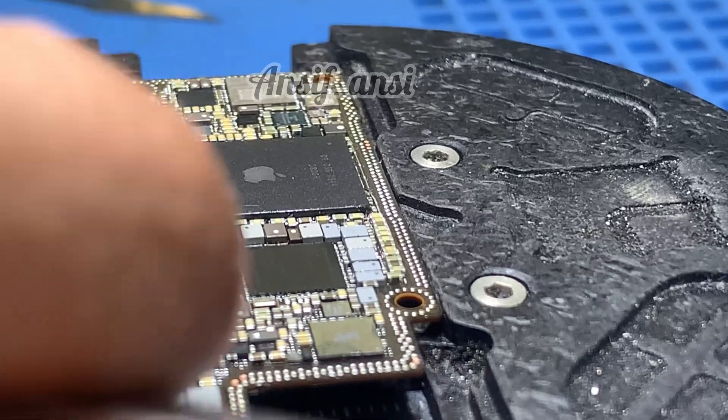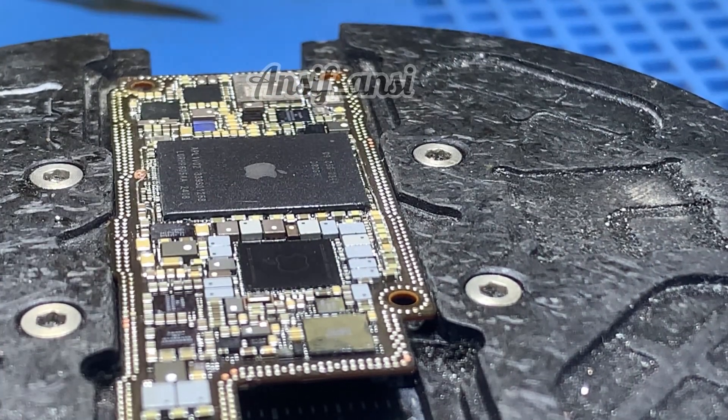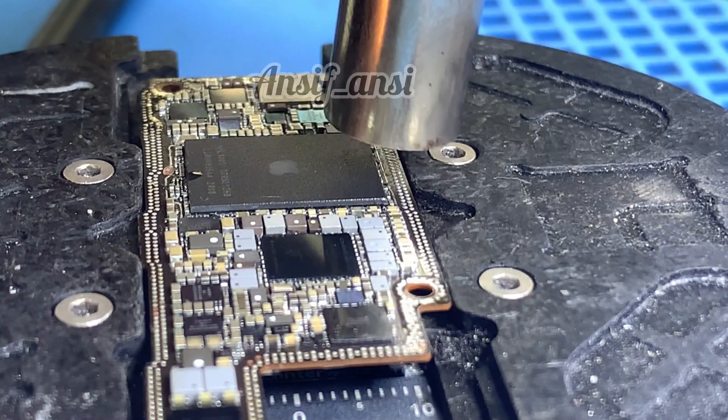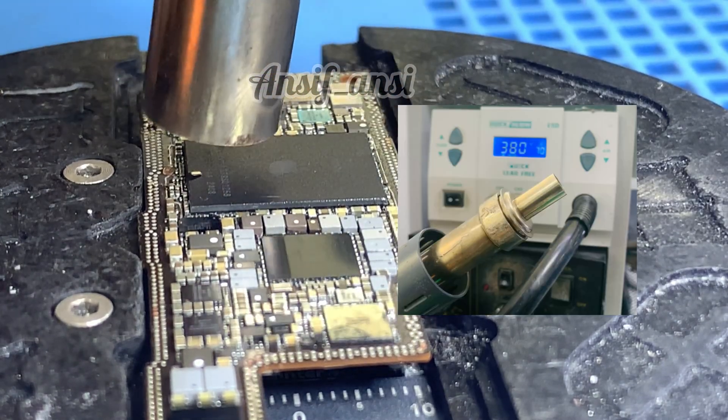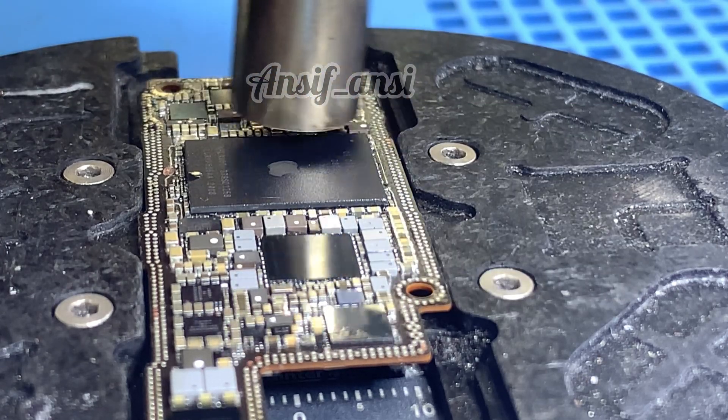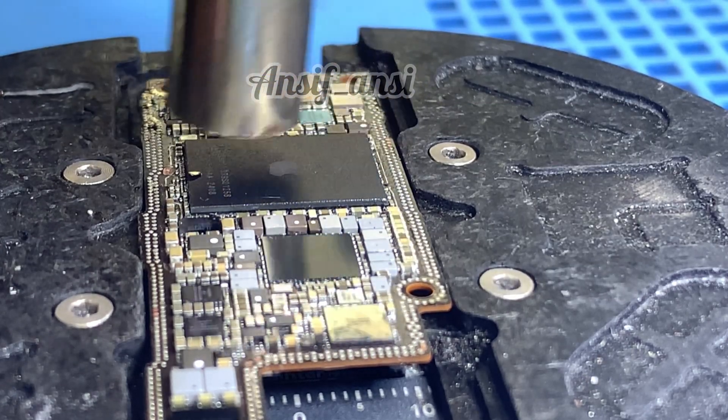Now let us see how to remove the CPU. Before removing the CPU, set the blower temperature to 380 to 385 degrees. Adjust the airflow to 70 to 75%. Use a big nozzle on the blower for even heat distribution. This method ensures the heat is applied evenly, making the CPU easier to remove without damage.